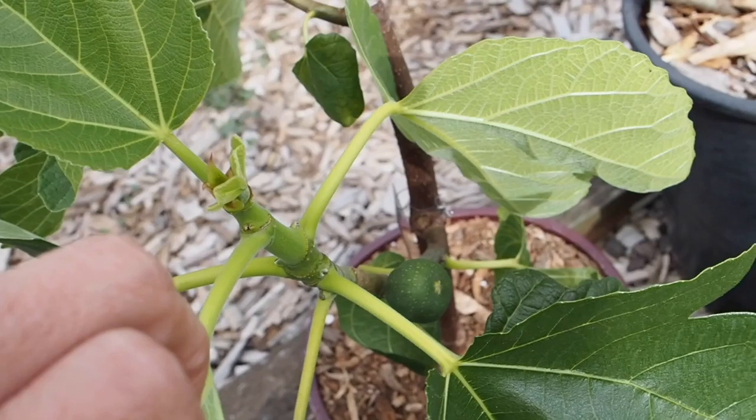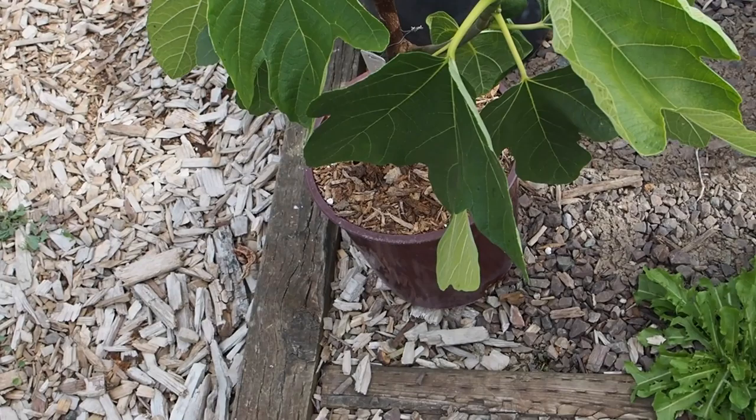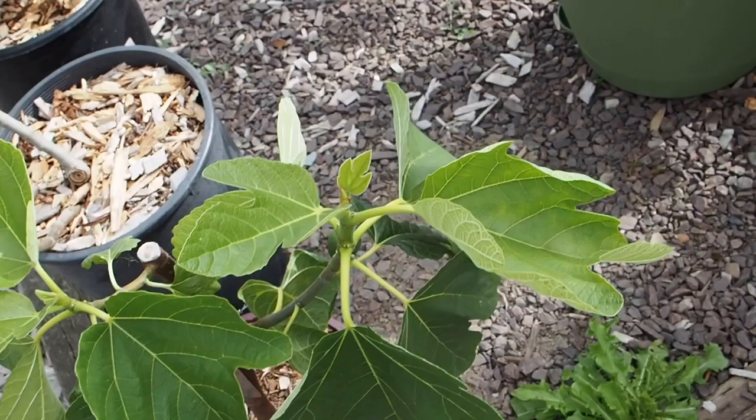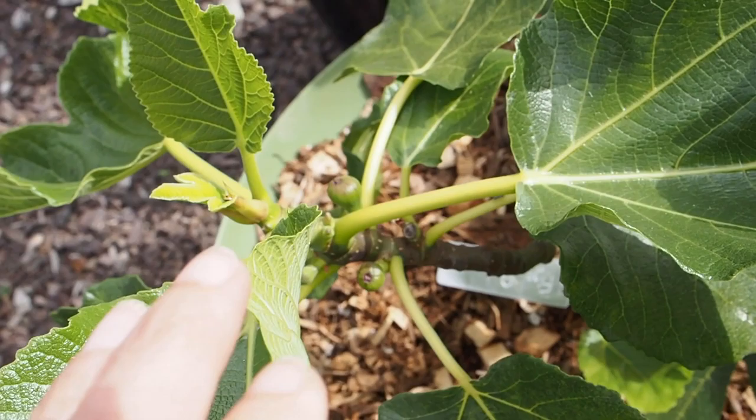This one is the Desert King, and it actually does have one Braeba fig on it. I'm not sure if it's going to mature because this cutting was just started in January. But we've got a fig right there — just one. I decided to leave it on there just to see if it would stay, but I don't expect it will reach maturity at such a young stage.